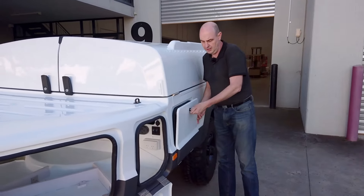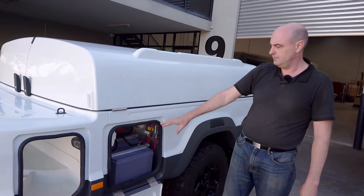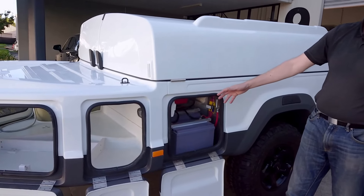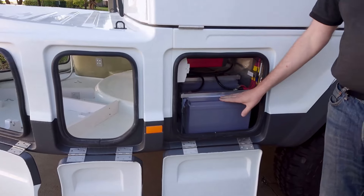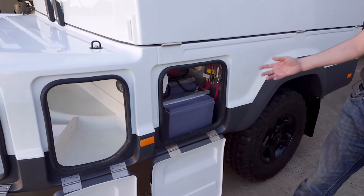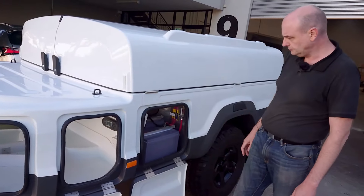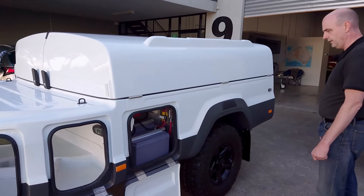This door opens up into the battery compartment. In here are two batteries, 120 amp hours each. They'll last perhaps four days before you need to worry about charging. These are AGM type batteries, but they can be replaced with lithium batteries if wanted. The battery manager sits up inside here and the inverter is on the back wall, along with other fuses and electrical equipment.